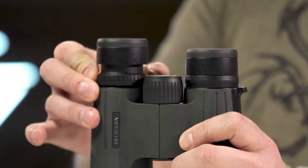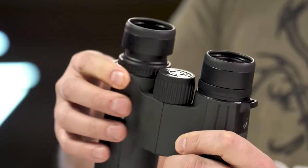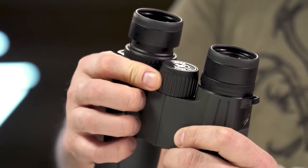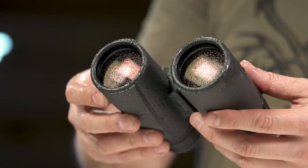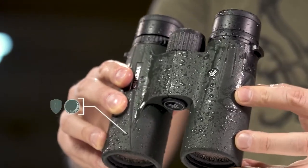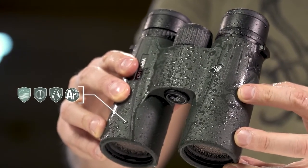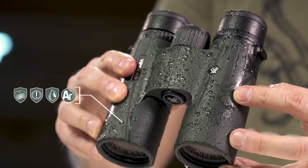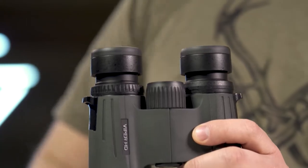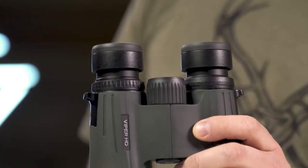A locking right eye diopter tailors each barrel's focus to your eyes. The smooth center focus wheel provides fine focus control and quick, sharp views. Argon purging provides waterproof, shockproof, and fog-proof protection, keeping you glassing in the elements as long as you're willing to stay.